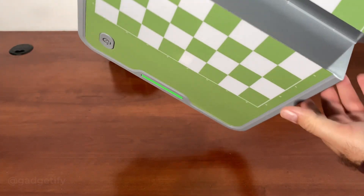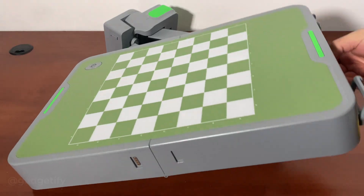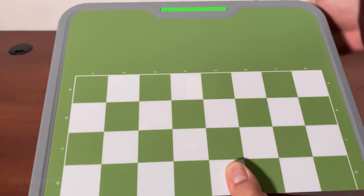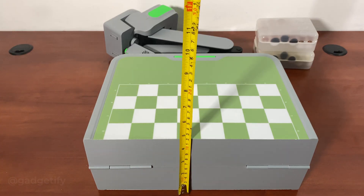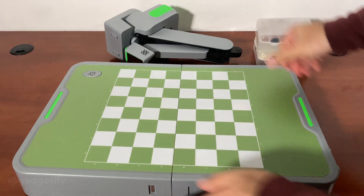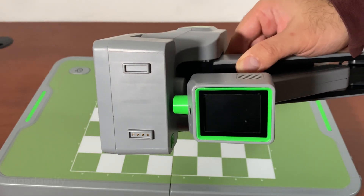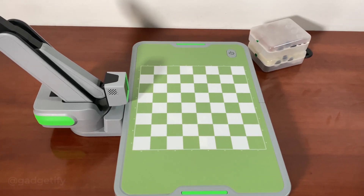The board also serves as the carrying case, and it has a handle area. It's about 12 inches, and when you close it it's much more compact — you lock it in place. This is where you have the connection for the robot, and the robot itself has that corresponding area. It's very straightforward — even if you don't read the guide, you attach it and line it up magnetically. The robot is connected and ready to play.